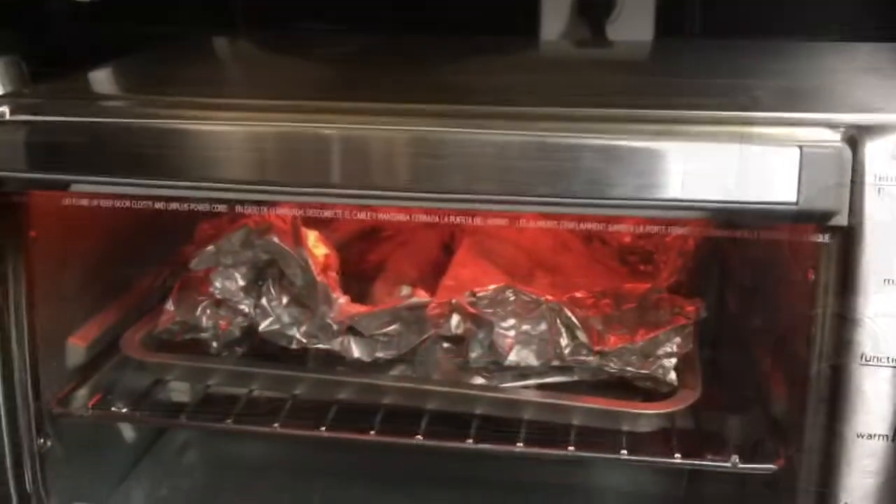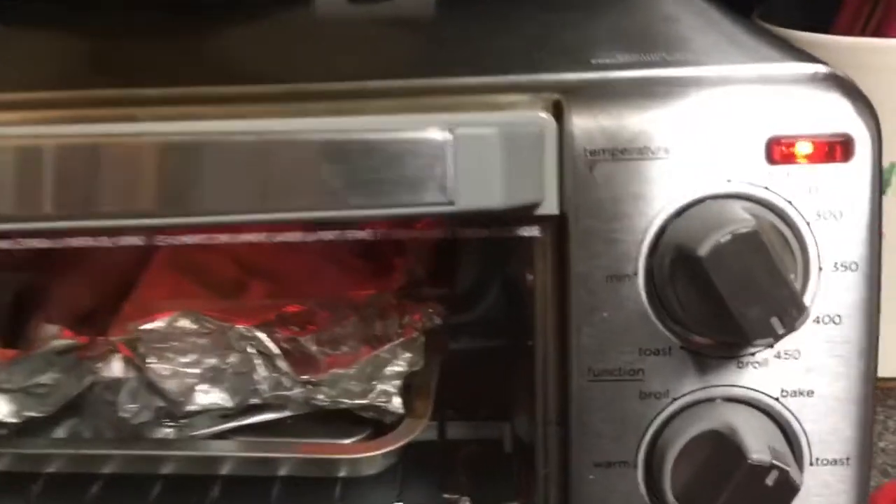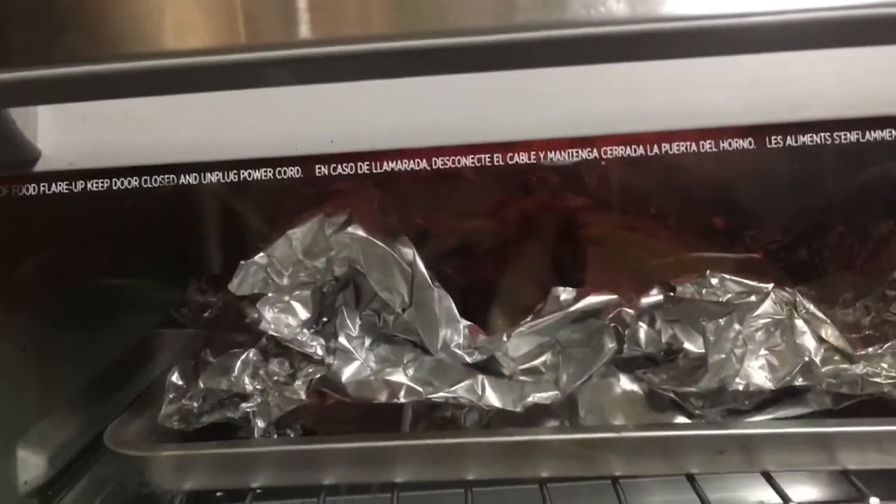We're going to bake it at 450 degrees. We'll leave it in there for maybe 15 to 20 minutes. There you go, guys.